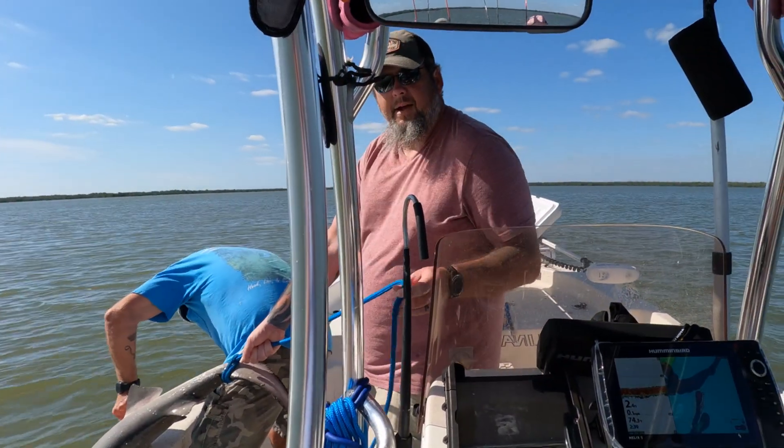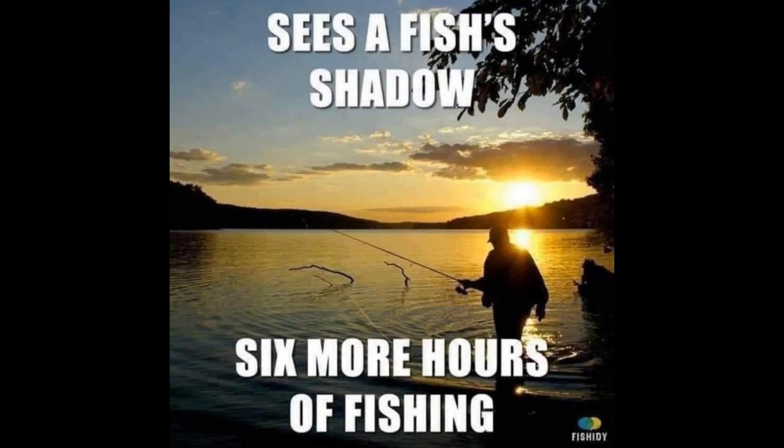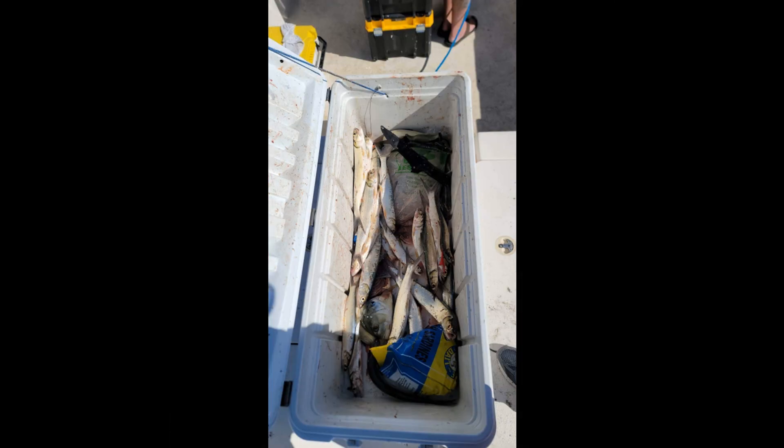Hey Jason — yeah? That'd be a fish. Yeah, that'd be a big fish.